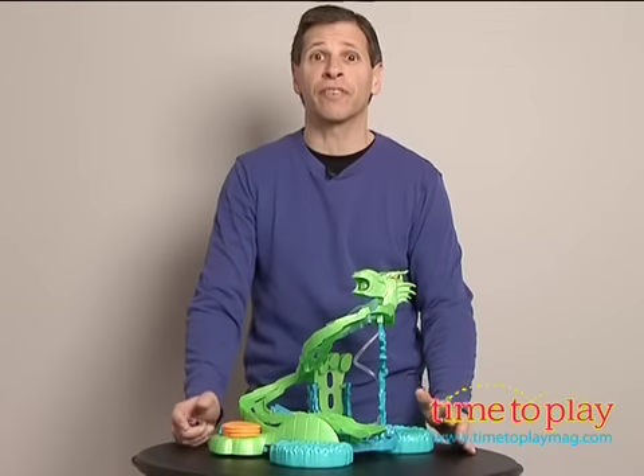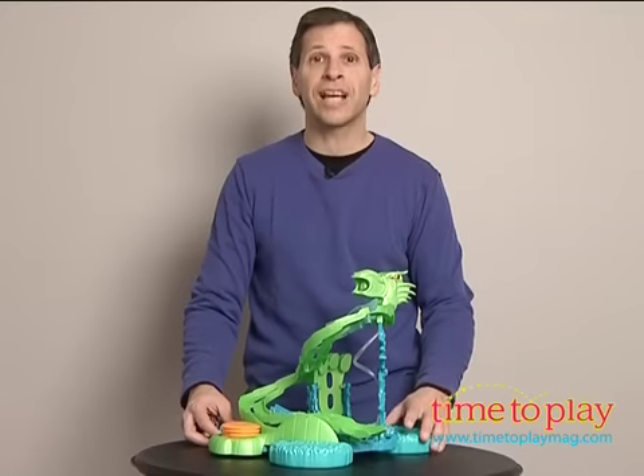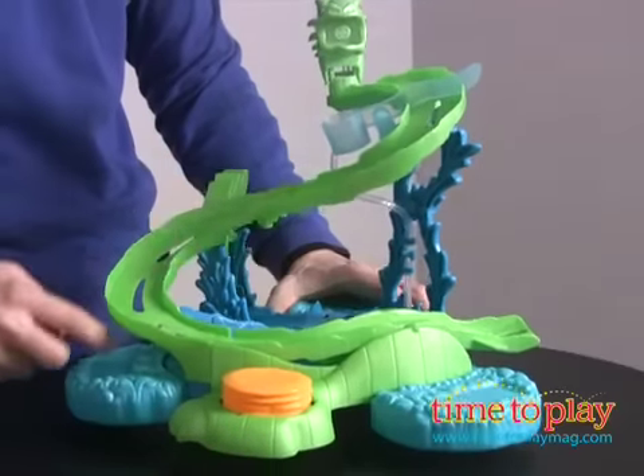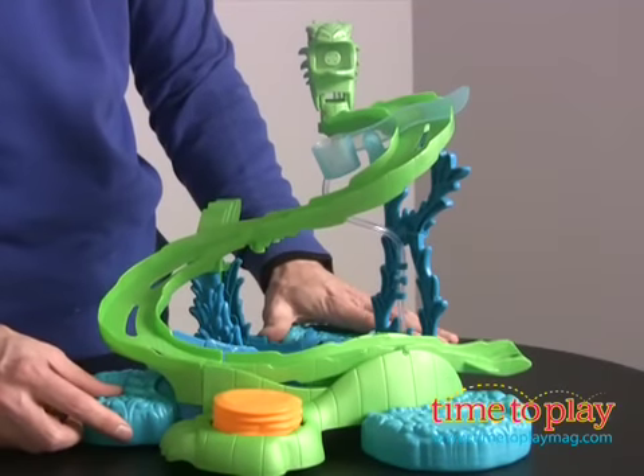From Mattel, this is Sea Serpent Island for fun in the bathtub. This is actually a Hot Wheels set that floats in the water using three bases. You just set it in the water and it floats.